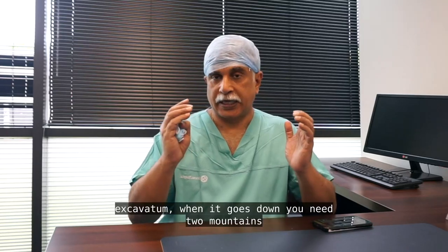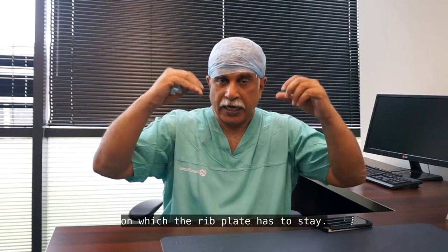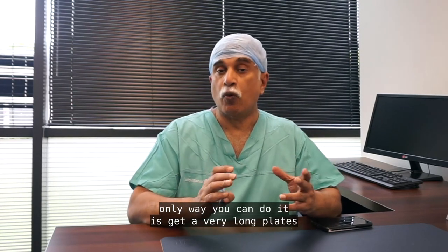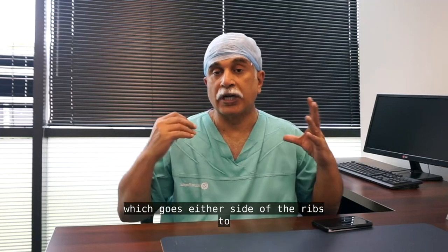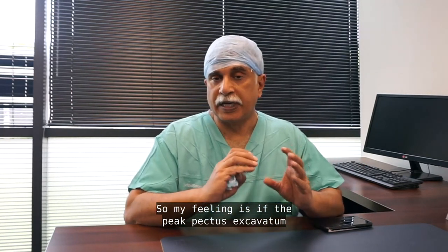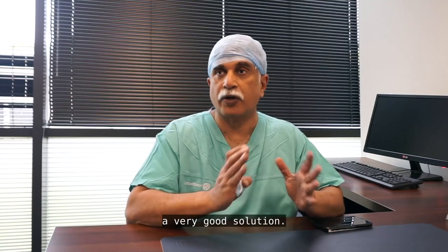With pectus excavatum, when the sternum goes down, you need two elevated points — like mountains — on which the rib plate can rest. That's not the case higher up. The only way to manage it there is with very long plates that go either side of the ribs to lift up. So if the pectus excavatum is in the lower third, Pectus Up is a very good solution.